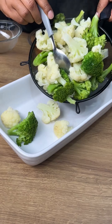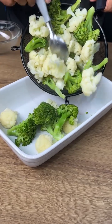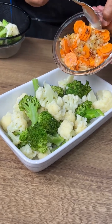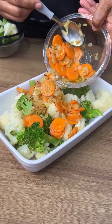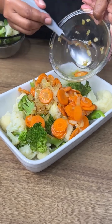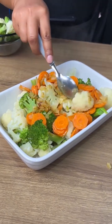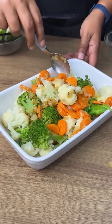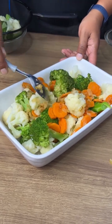Here in this glass tray I'm going to add the cauliflower and broccoli we cooked before, and also the fried onion and carrot. Now let's mix very carefully because the vegetables are soft — let's mix everything together.